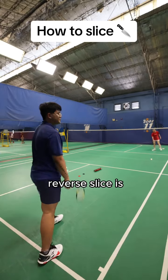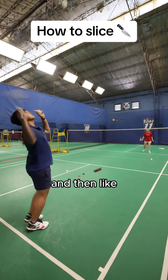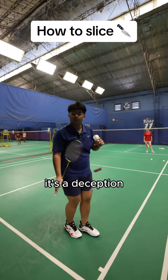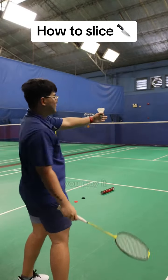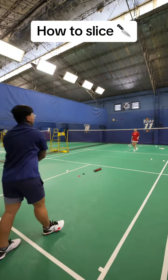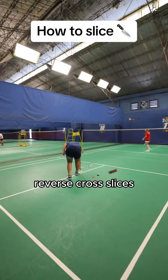The forehand reverse slice is quite tricky but essentially the same concept. You'll be showing the straight racket face and then slicing at the last moment. It's a deception because if you've been playing a lot of regular slices, this looks the same, and if you play it straight it's a very good deception. The problem is it's just very hard to execute.